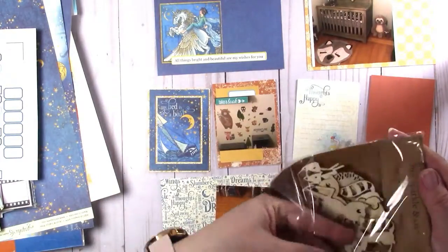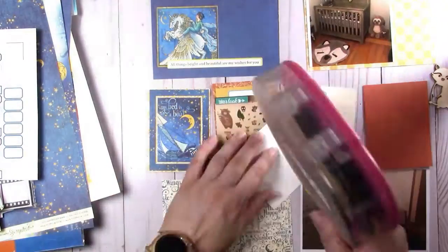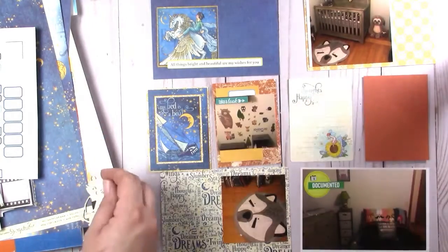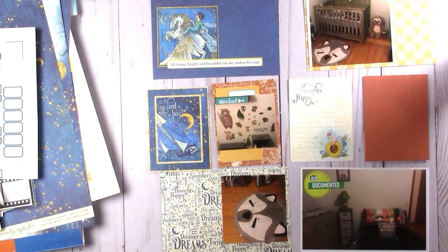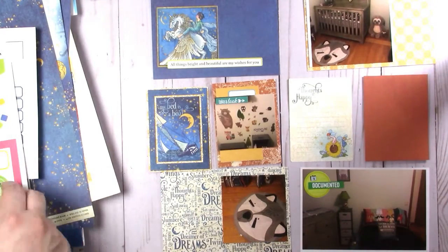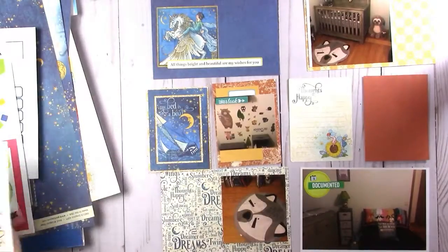I pull out those veneers again and I'm going to put that raccoon on a card, kind of like a filler. I want to put it on that card but it would be too bulky because the other wood veneer is on the opposite side of that card. So there are some blank cards in here and I think that's okay.